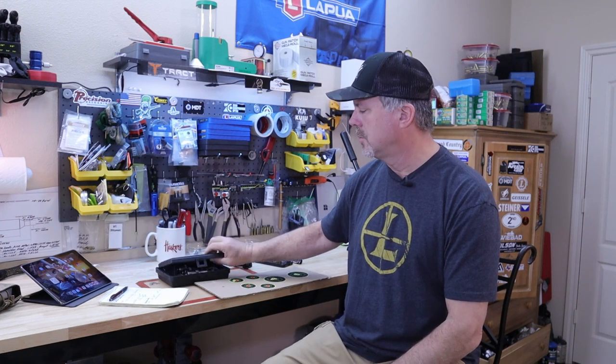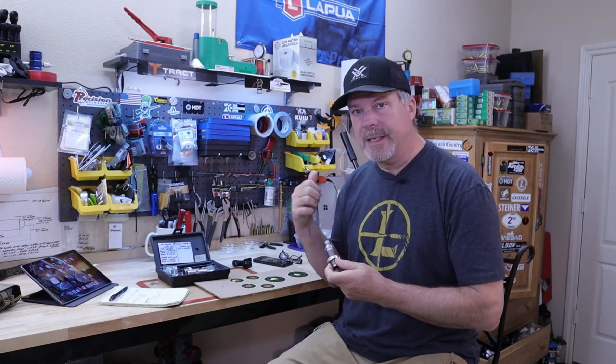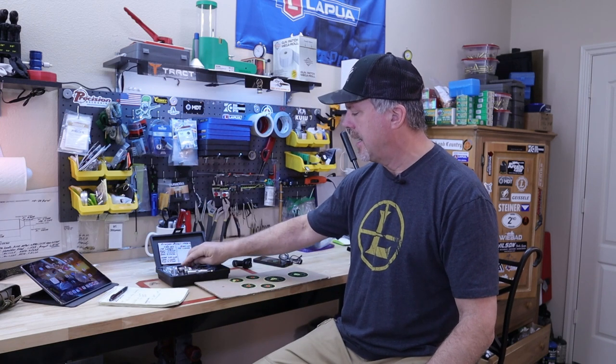Since I switched to the 6mm BRA round I changed my dies, going with the Widden Gunworks resizing die, which gave me good results. Before that, for my 6.5 Creedmoor I was using the Redding dies — those also did a really good job, with SDs in the threes and fours, ES below 10, and runout anywhere from one to four thousandths, which is not a bad range.